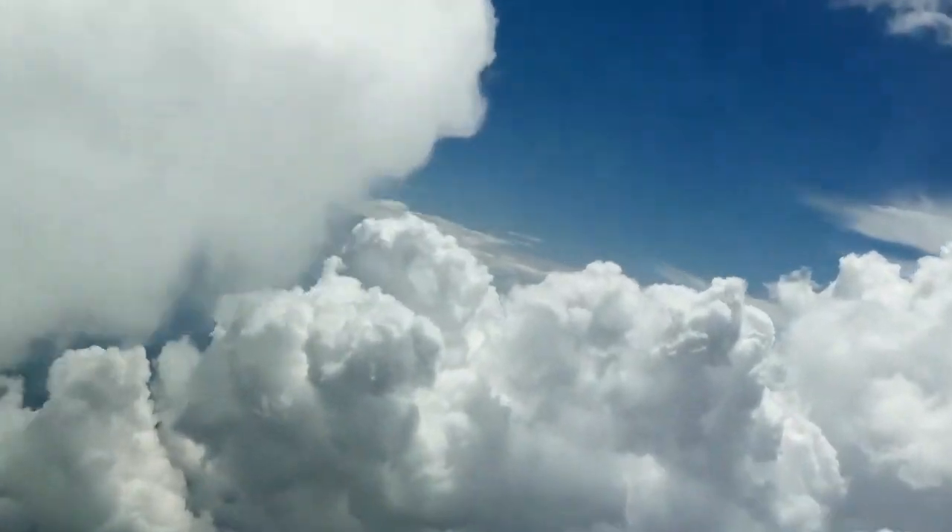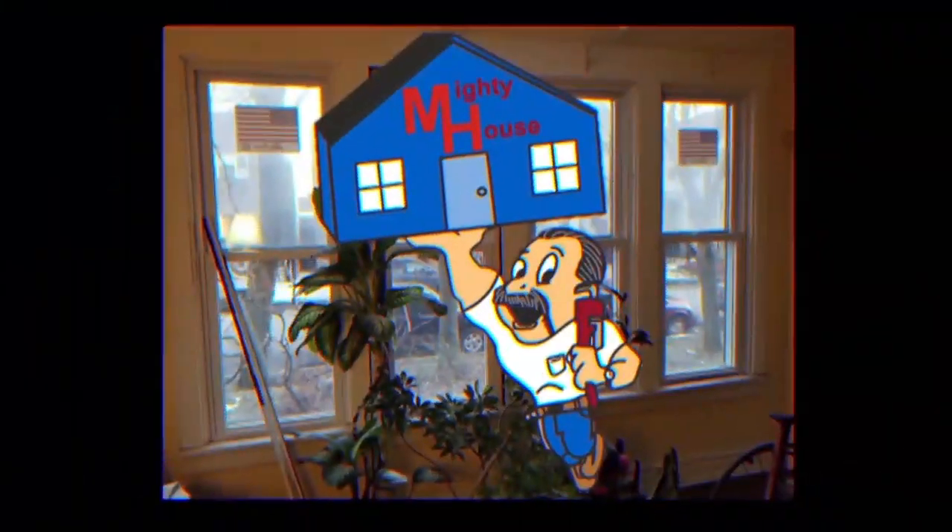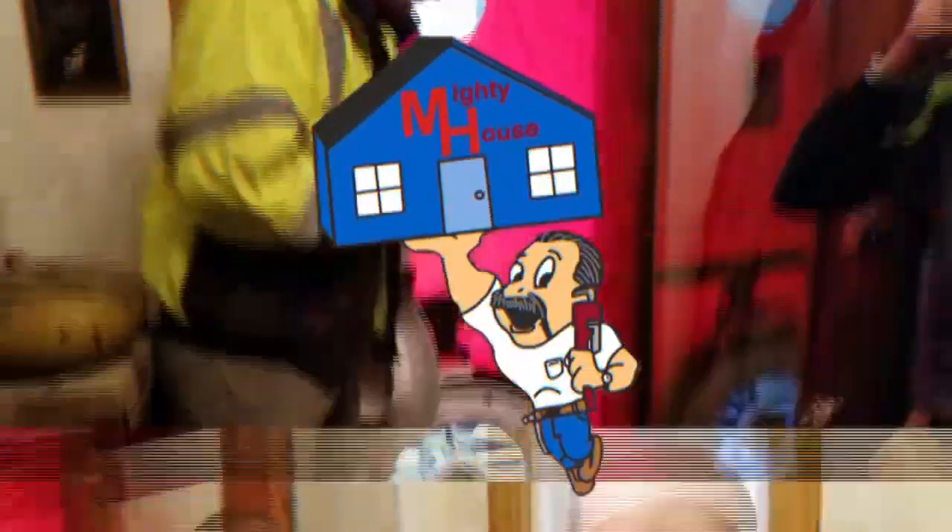Here I come to save the day. The Mighty House crew is on the job. This is Mighty House.